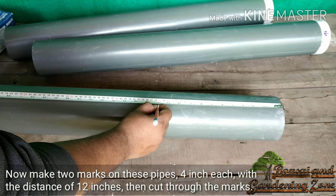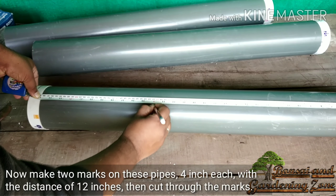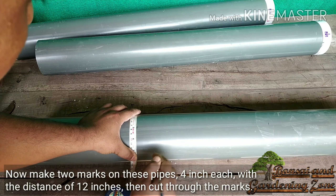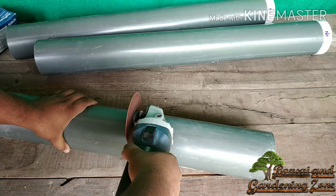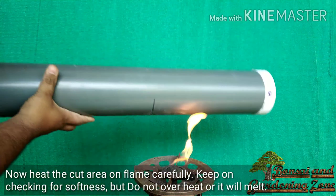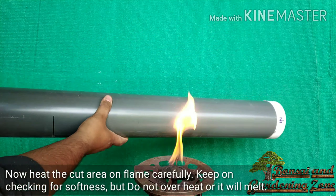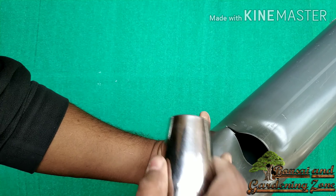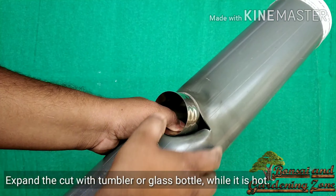Now make two marks on each pipe, four inches each, with a distance of twelve inches between them. Heat around the cut area on a flame carefully, keep checking for softness but do not overheat or it will melt. Then expand the cut with a tumbler or glass bottle while it is hot.